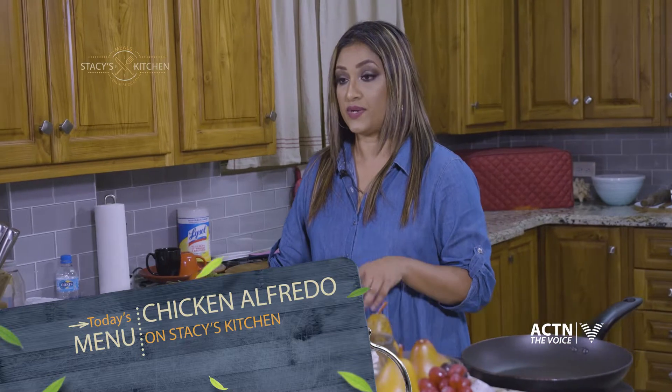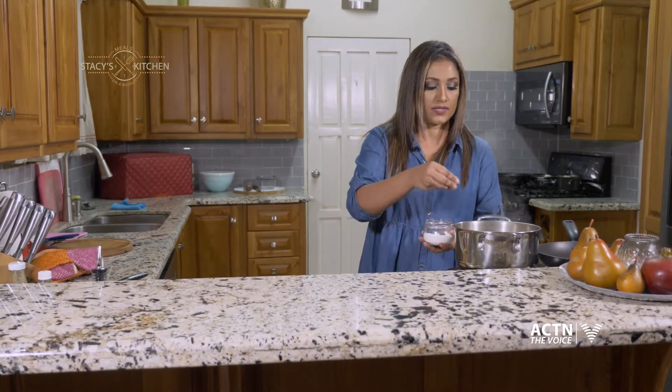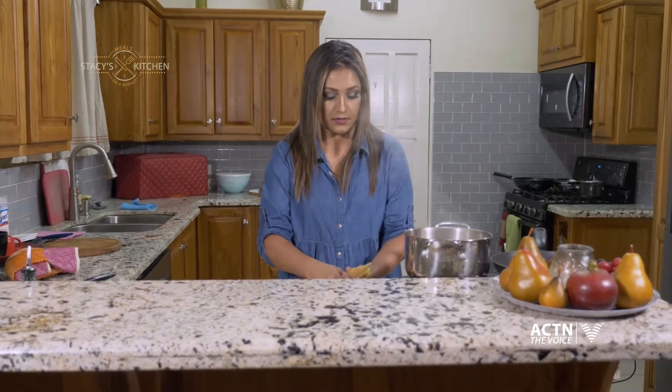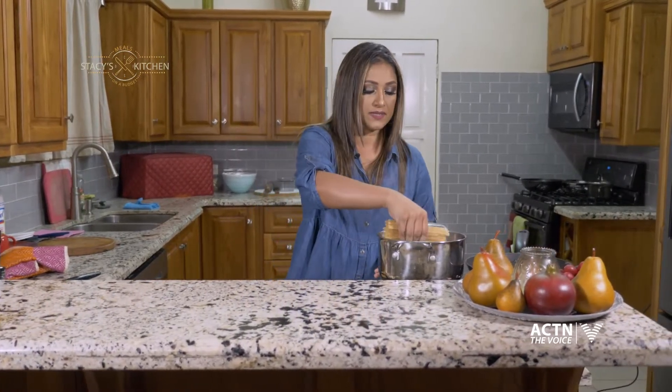All right guys, so I'm going to start with my pasta. We're going to boil the pasta and also we're going to do the chicken. The sauce is going to be done last. All right, so let's get started. We're going to bring our water to a boil — I'm going to add just a pinch of salt. And I already have my pasta out of the pack, so I'm going to just put this into the pot.